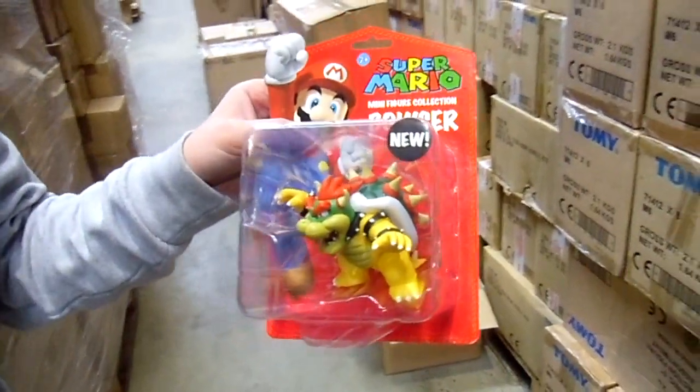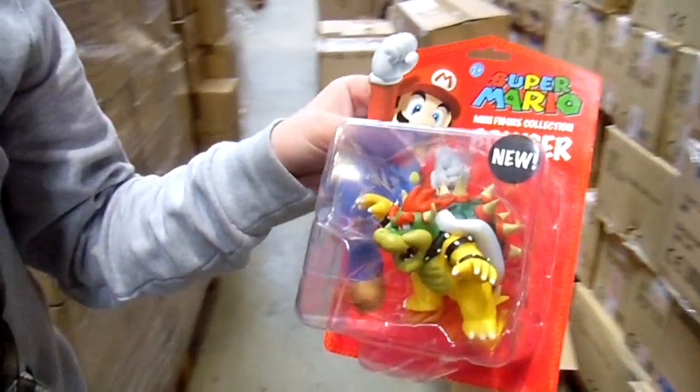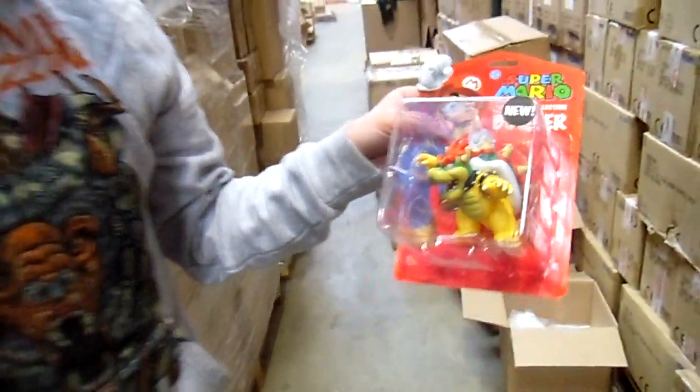It's a really well-made figure. That's the Bowser 10-centimeter figure. Thanks very much for watching, cheers.